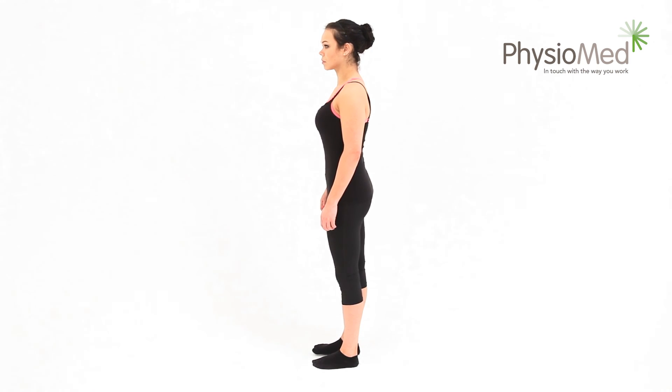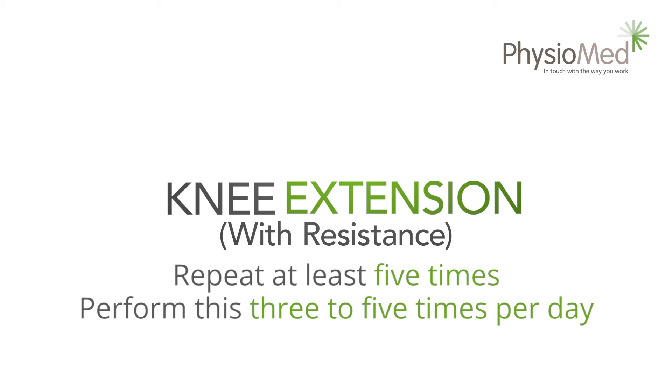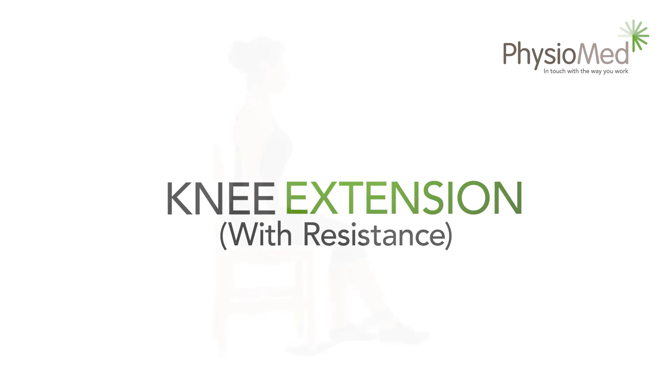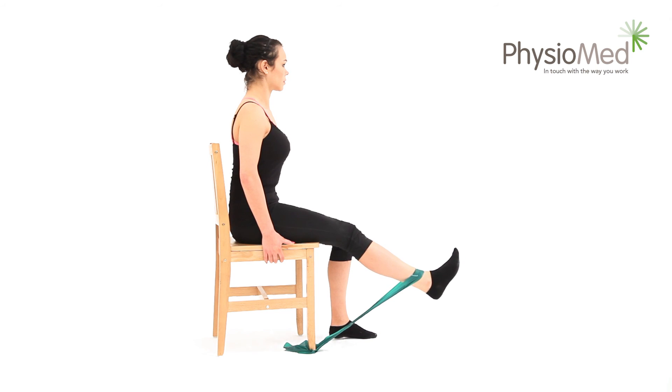Knee extension with resistance: begin by sitting on a chair. You'll need to use something on your ankle to provide added resistance — sandbags or exercise bands work well. With the resistance in place, slowly raise your foot until your affected knee is straight, aiming to spend two seconds raising your foot into this position.